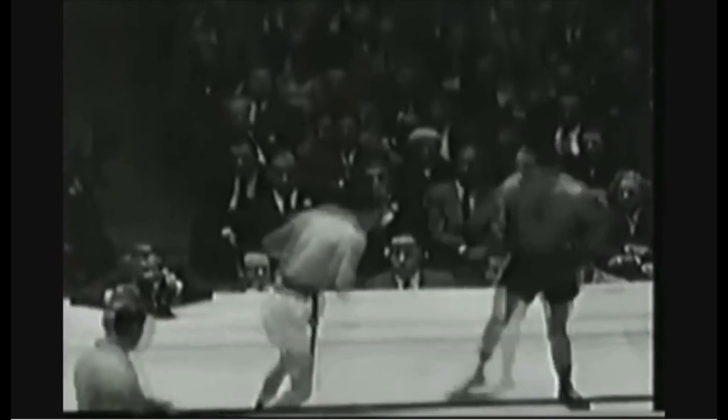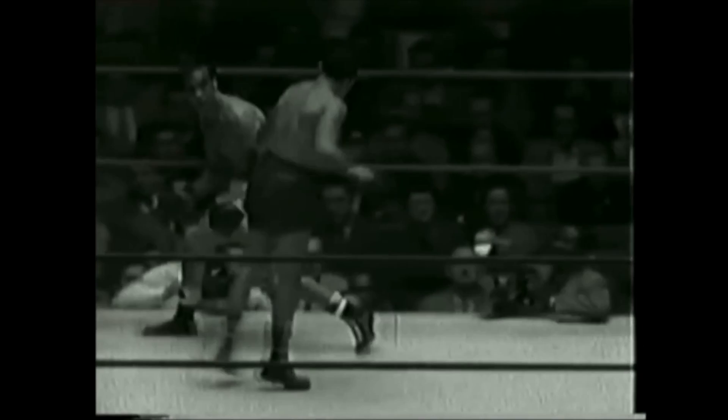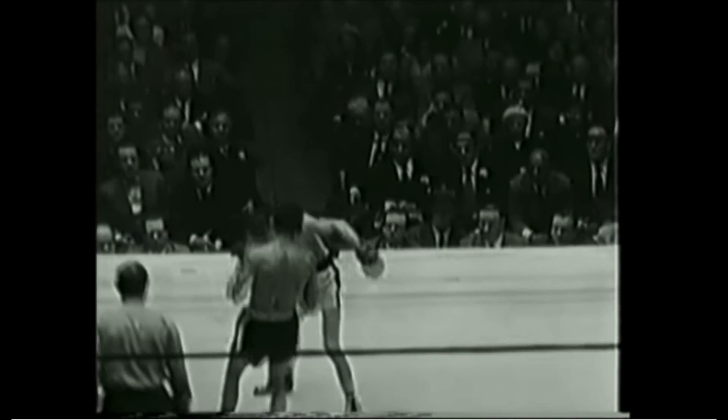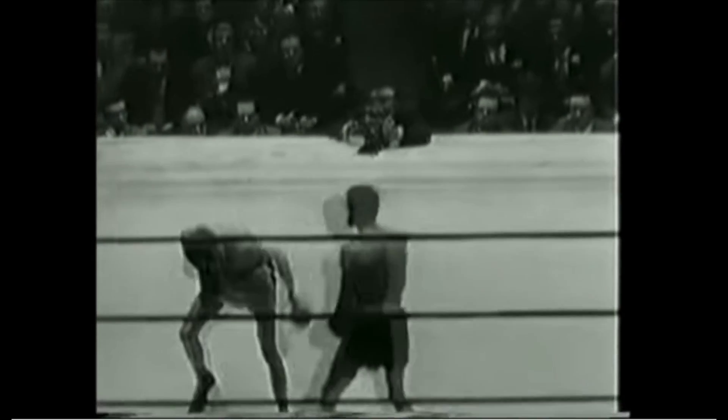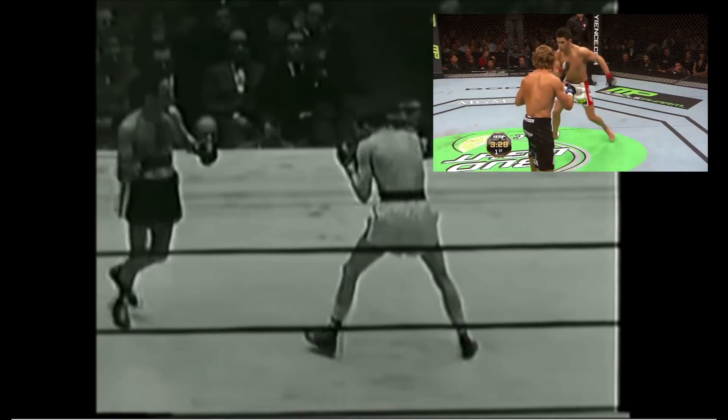Willie Pep had perhaps the greatest footwork of all time. He masterfully blended his defense and his offense together, sidestepping his opponents as they crashed into the ropes, and skillfully steering them into his punches. His footwork has recently seen a resurgence in MMA, with Dominic Cruz citing him as a major source of inspiration.